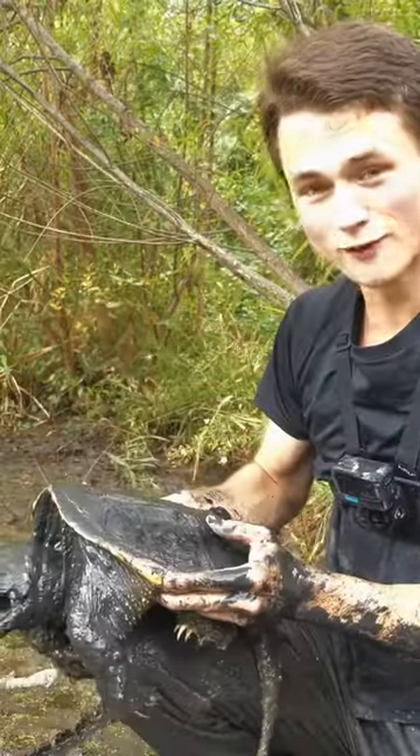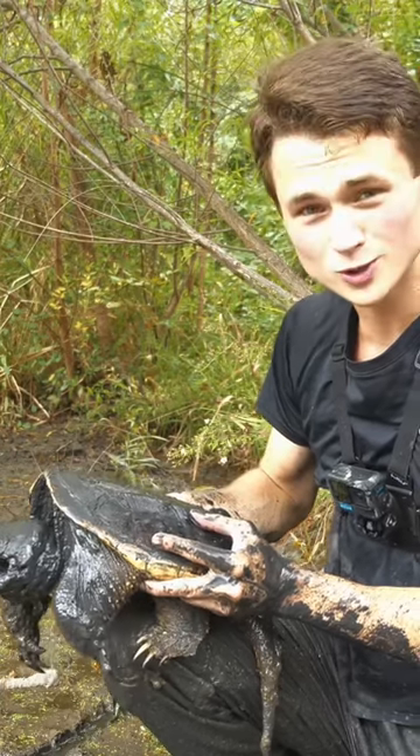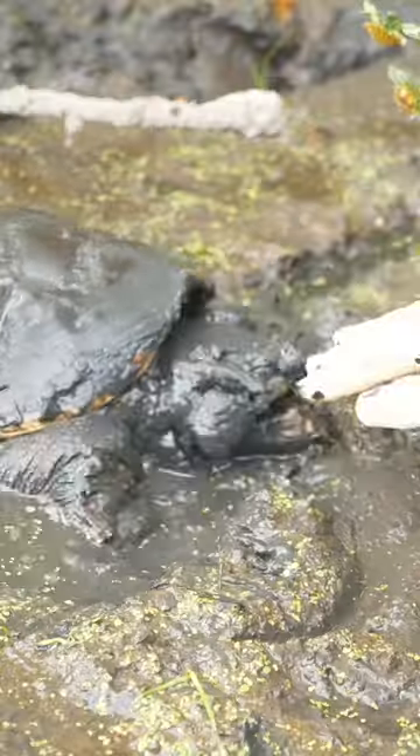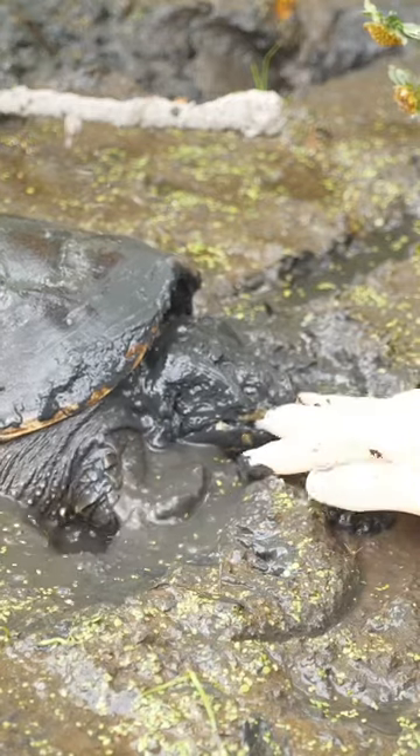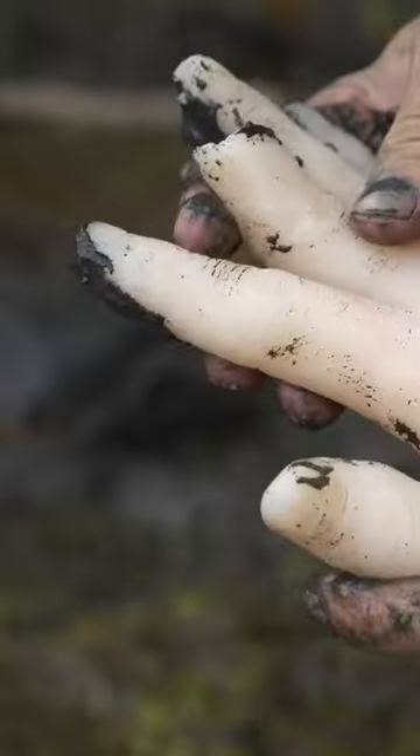Look at those jaws right there. By far the number one thing people ask about when it comes to snapping turtles is how strong is their bite actually? Oh wow, yeah, he's got a hold of it there. Look at the way he is clamping down. He literally just ripped the finger off on this hand.